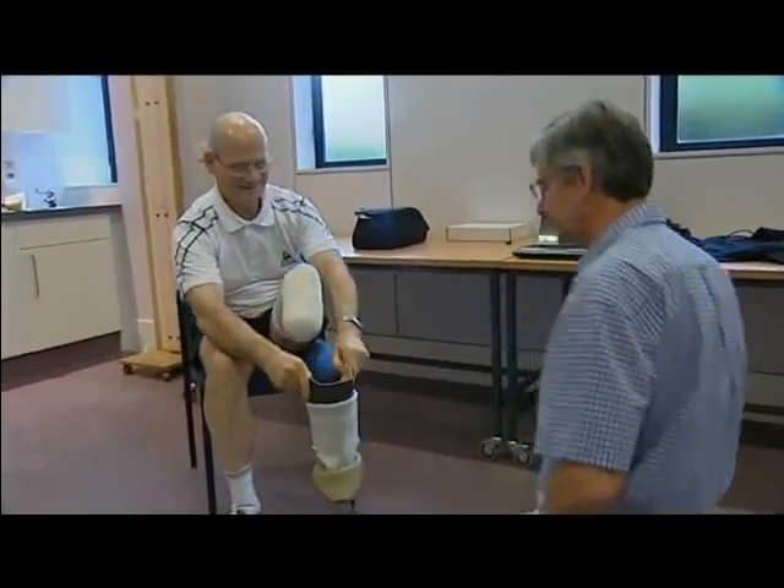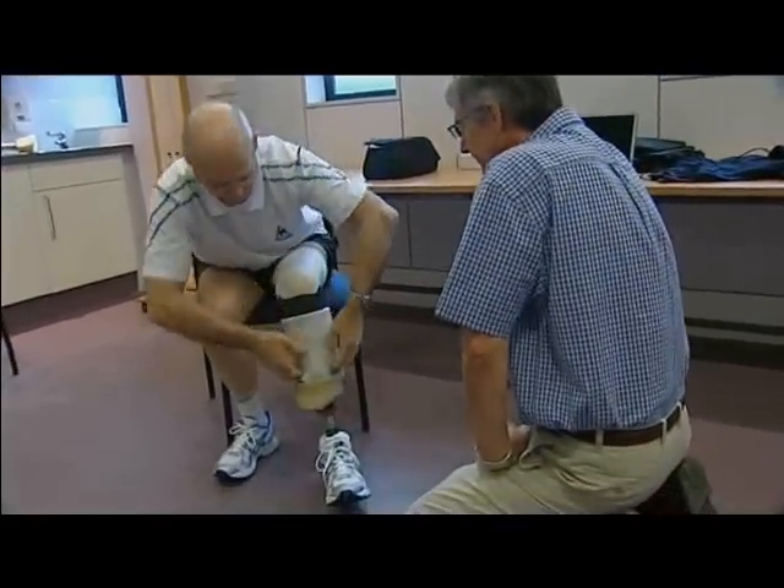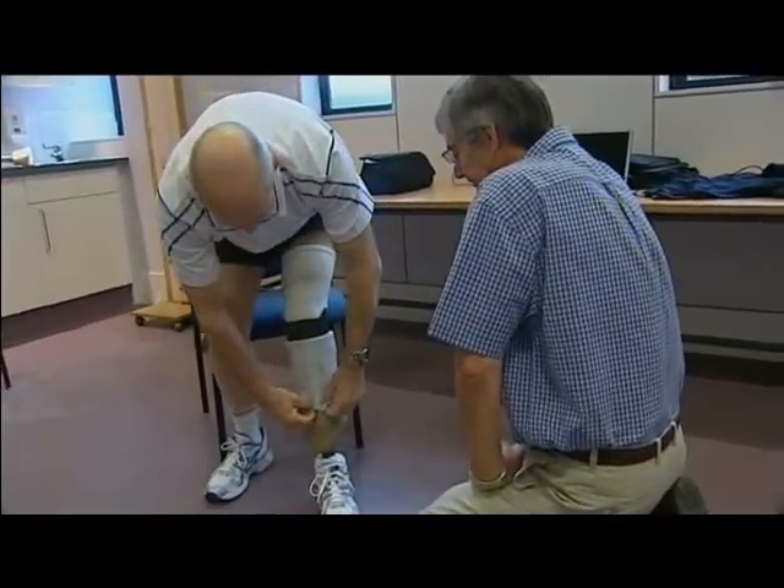The number of amputees is rising by about 8% a year because of diabetes and other lifestyle-related diseases. But all going well, this invention could be on the market in just six months. Eleanor Bradford, reporting Scotland, Strathclyde University.